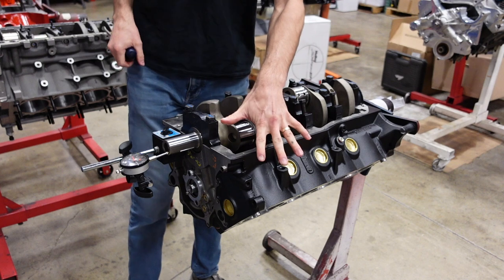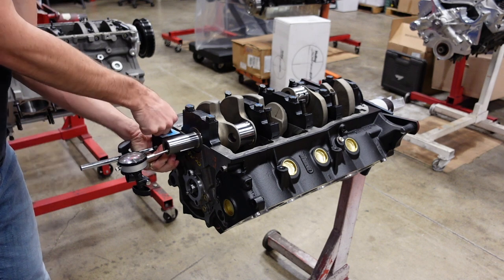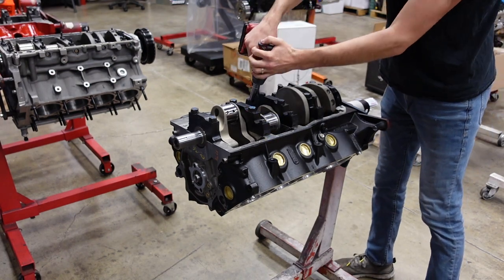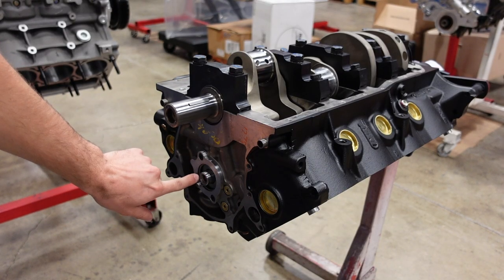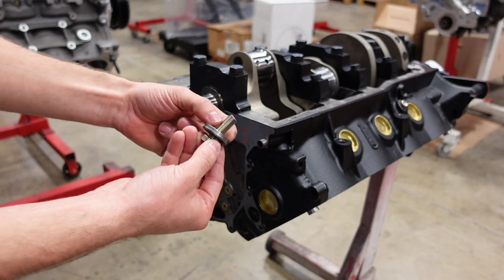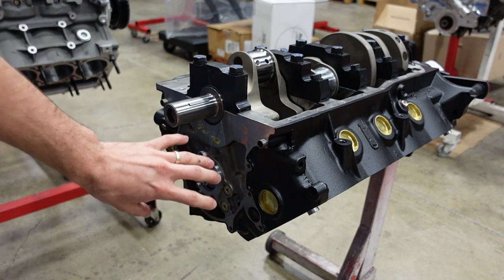This engine has five thousandths of thrust bearing clearance — I like that number a lot. So it is now time to put rods and pistons in the beast. Normal small block Ford camshafts have a three-eighths fastener bolt, however this one has been upgraded to a seven-sixteenths, so we have even more strength and rigidity holding the camshaft timing system together.